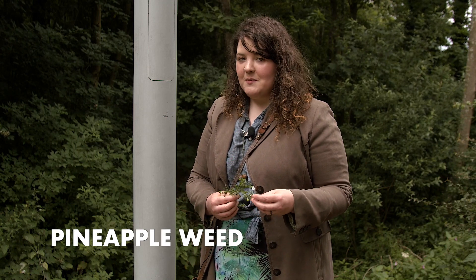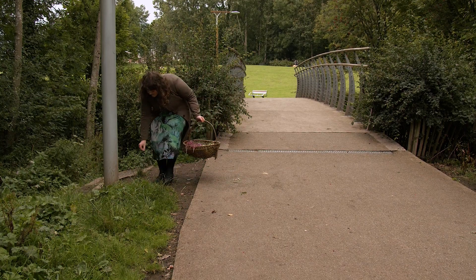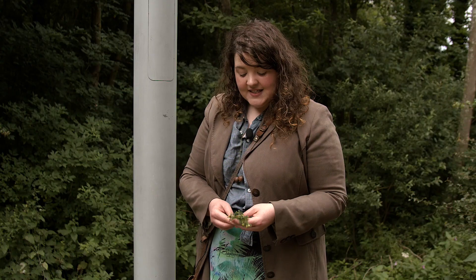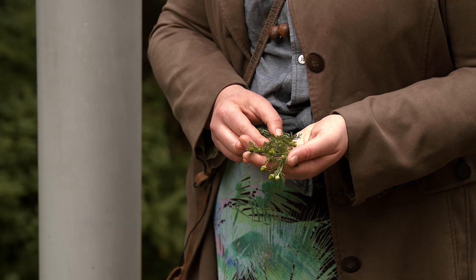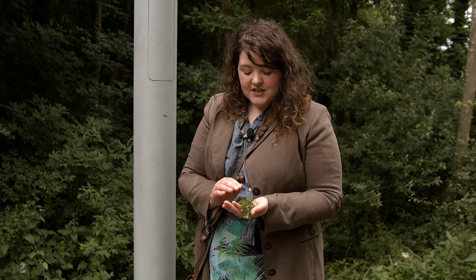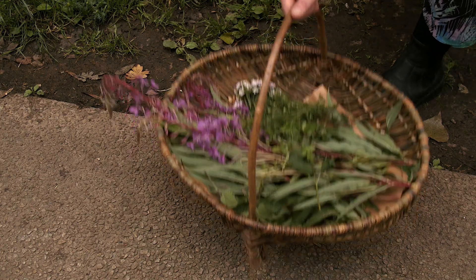This is a plant that likes to grow in an urban space, very abundant in places where it doesn't have much competition, such as along these verges. This is pineapple weed and it can be used as a straight swap for chamomile — it smells very similar. It's named pineapple weed because it tastes very slightly like pineapple when you make it into a cordial, but it also makes an excellent tea.